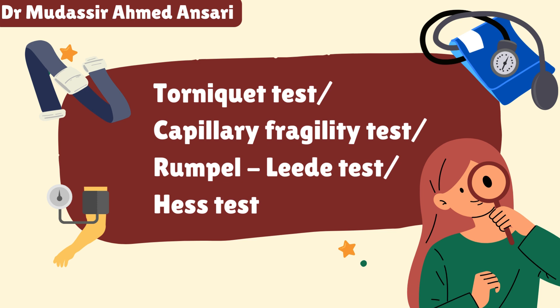It is also called the Rumpel-Leede test and also the capillary fragility test. Let me first tell you why this test is done. This test is done to know the hemorrhagic tendency of a patient.